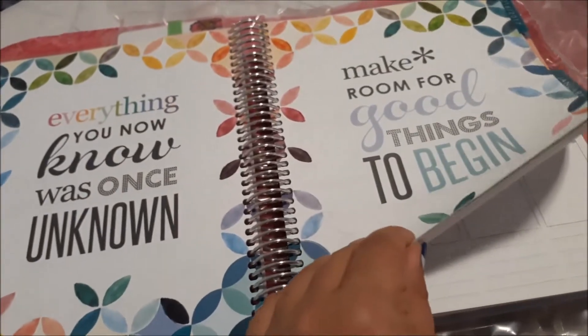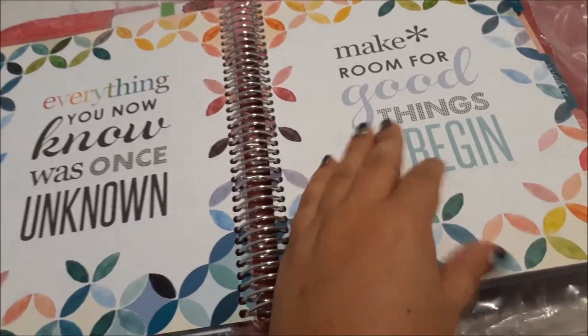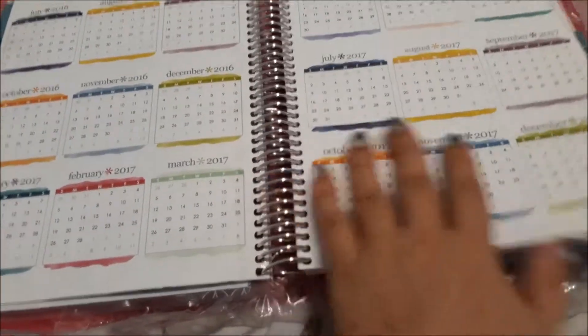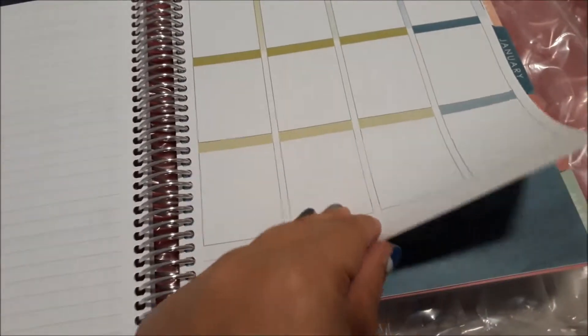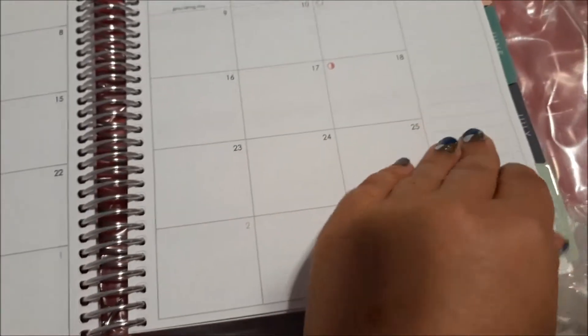Yeah, so I just flick through it really carefully. This is my first time seeing everything. This is the colourful vertical. I love colours so that's awesome. Each month is set up with a quote, a monthly perspective, and then each week of that month. So that's pretty cool.